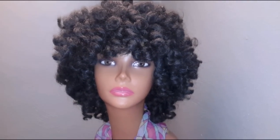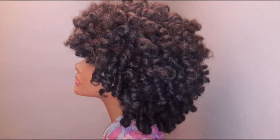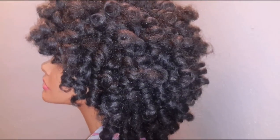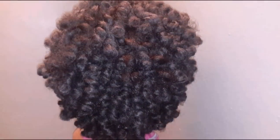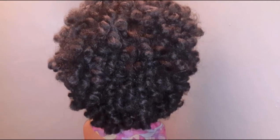I'm going to turn her around to all angles so you can see her. And here she is from the side — see these curls? Very, very curly, very, very full. Like a curly afro. And I'm going to turn her around to the back. Very, very full, very, very curly.